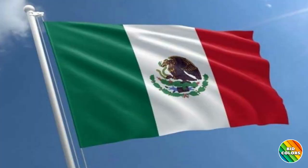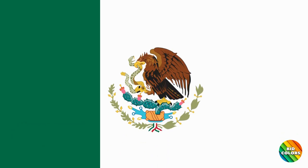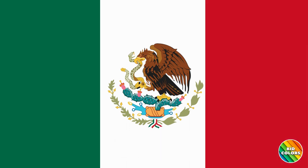Let's review the colors of Mexico's flag. Please join me in saying the colors. Green. White. Red.